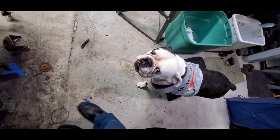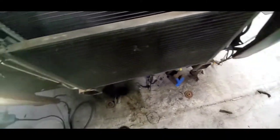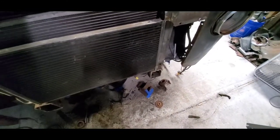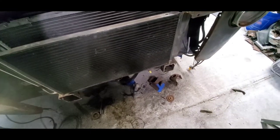My partner said it looked alright, so I'm going on that. I think that'll be back far enough to go ahead and fit this grill on, at least I hope so.